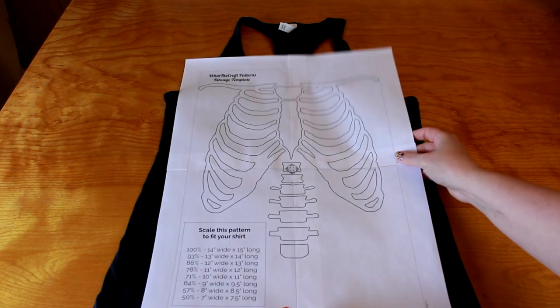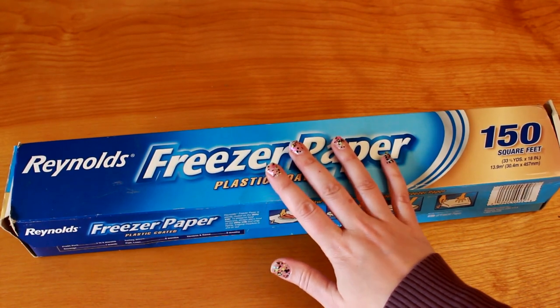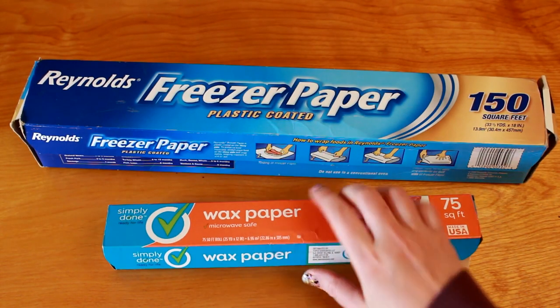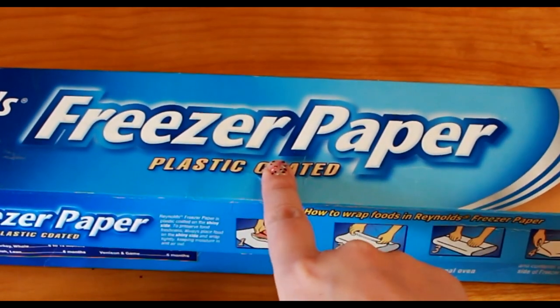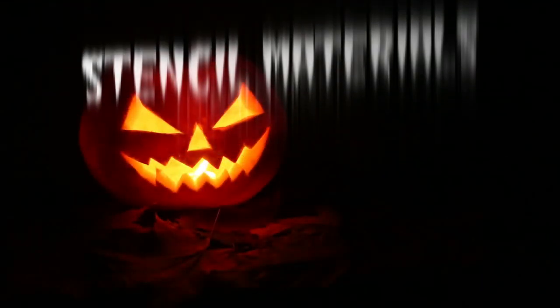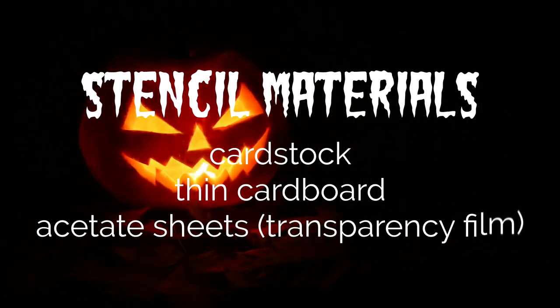Here's our assembled template — ta-da! Now we're going to make a stencil from the template. There are two easy methods for making a quick stencil. My preferred method is to use freezer paper. Let me say that again: freezer paper. Not wax paper. Not parchment paper. Note that the freezer paper box says plastic coated — that's what you want. Do not put your iron to wax paper unless you want a big ol' mess. If you don't have freezer paper, the other option is to use cardstock. In fact, you can just print the template straight onto cardstock and skip the whole tracing step.